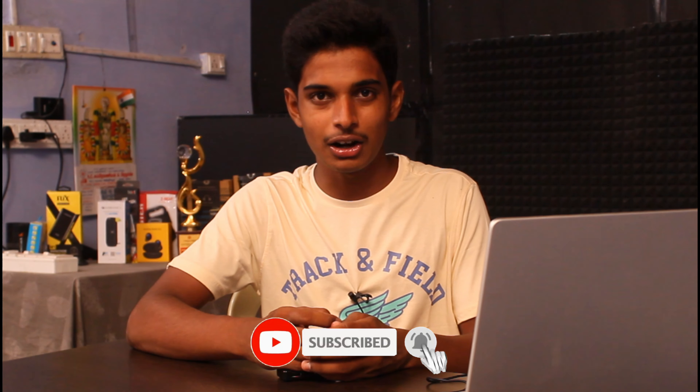Thank you for watching this video. You can check out this product and purchase it via the link in the description. If you want to like this video, you can share it. If you want to subscribe to this channel, you can press the bell icon.